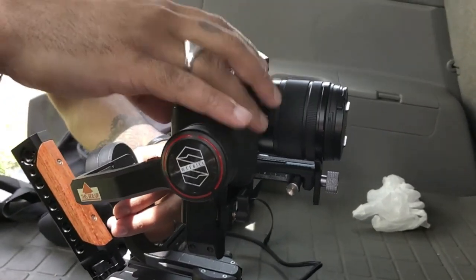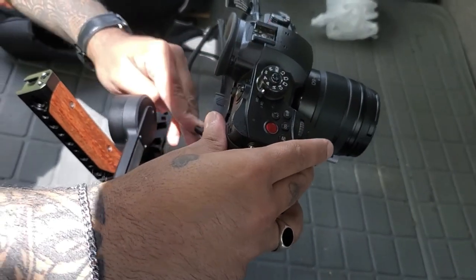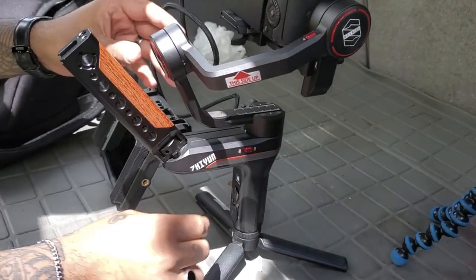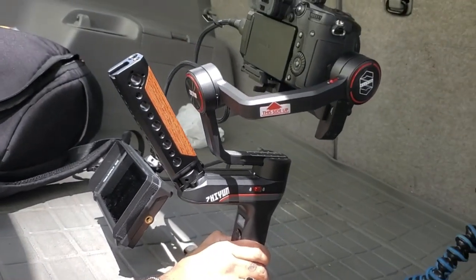Next we're going to do this axis over here — see how that falls over? What you have to do is slide this until you get it perfect. Boom — good there. And then this is the last one which I don't really mess with. So now we're going to go over here, I'm going to turn this off and back on.